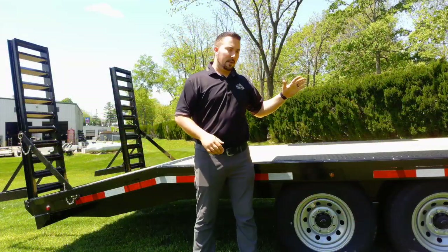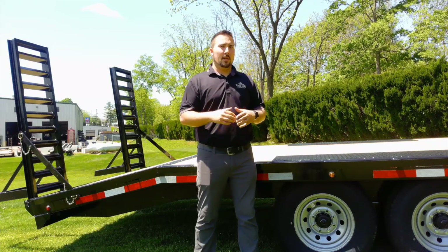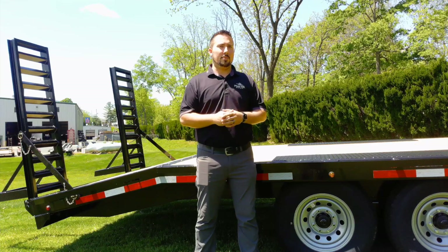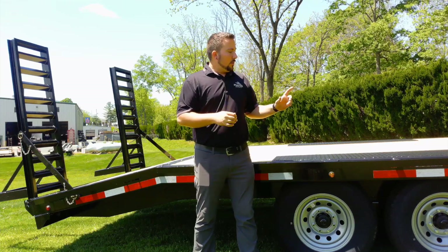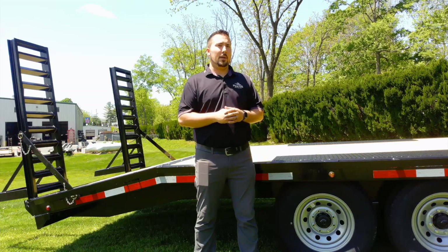This trailer is sitting on two Dexter Easy Lube 7,000-pound spring axles, which is what gives you your 14,000-pound GVW. Torsion axles are also available as an add-on option from Belmont.